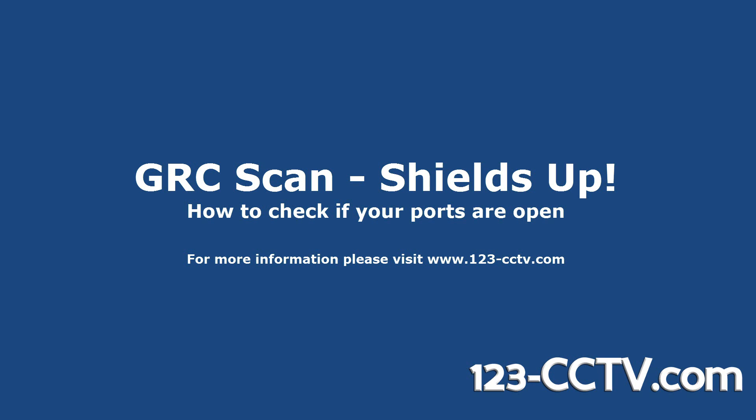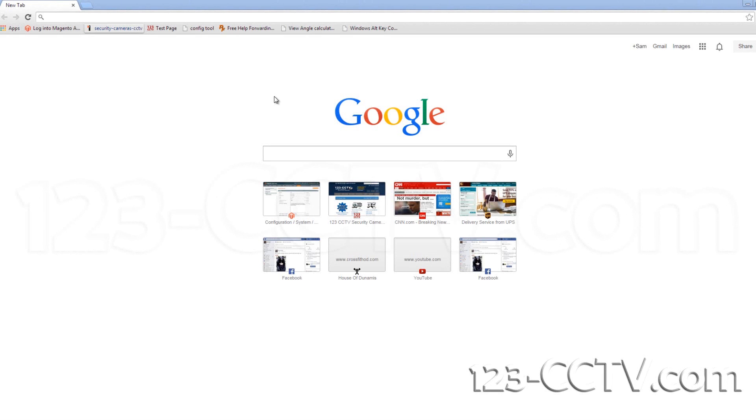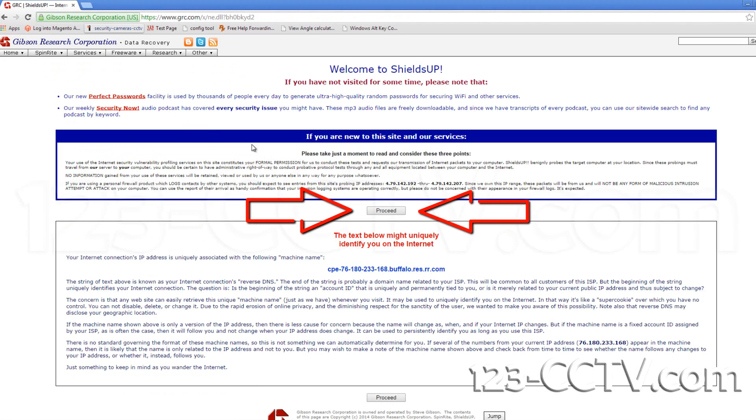In this video we will show you how to scan your ports to see if they are open using GRC scan. Open your internet browser and Google GRC scan. The first link that should pop up will say Shields Up. Click the link. On the following page you will click the link that says proceed.